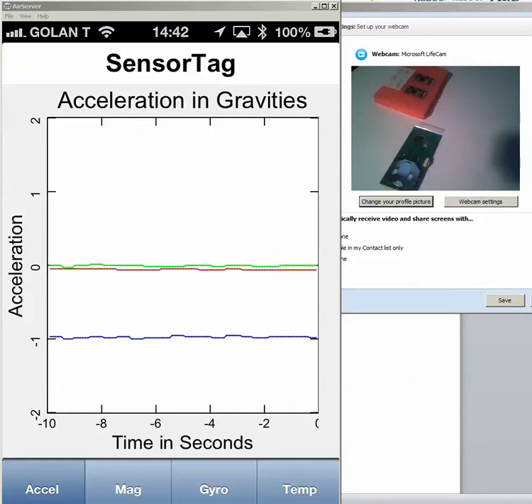Hello. This is a demonstration of our product, Bluetooth Smart, Bluetooth 4, for production module and for sensors.